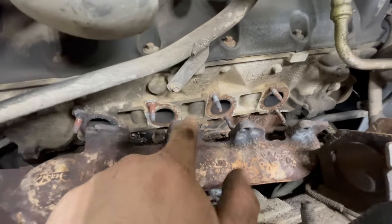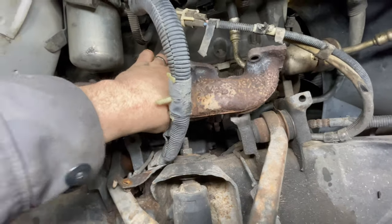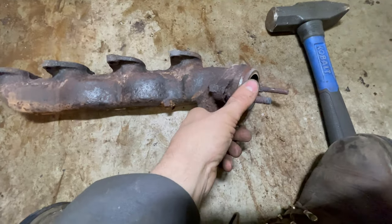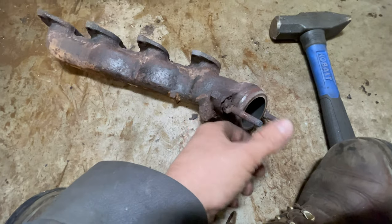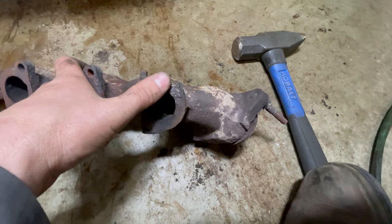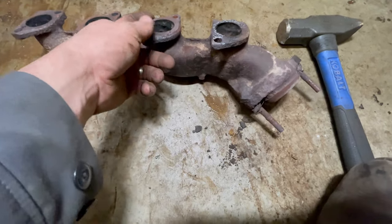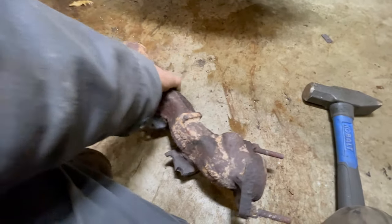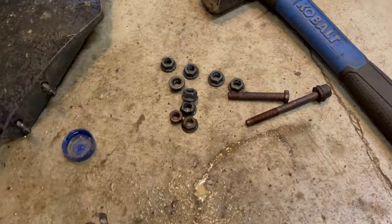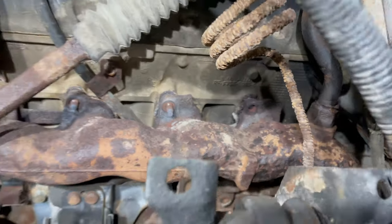Got some of the old gaskets off. You can look at this stud here — that one looks fairly new, so I wonder if somebody's already done some of the work on this. Here's the old manifold. Looks like somebody was doing some welding here to hold these studs in. You can see where the manifold bolt hole in the manifold broke, so we had a little leak there. The rest of the manifold looks okay — I don't see any cracks. It's definitely showing its age; I wouldn't be surprised if this is original. Got all the nuts off the studs and we've only got one broken one, so this is actually going fairly well.